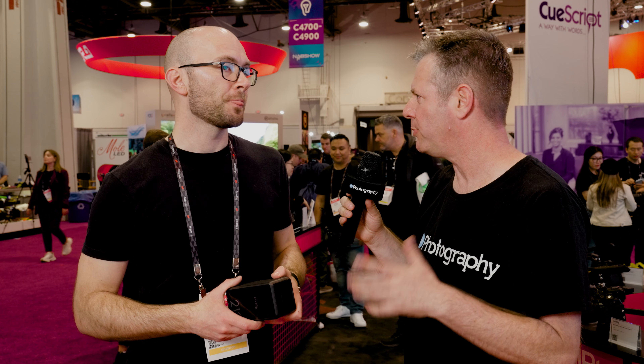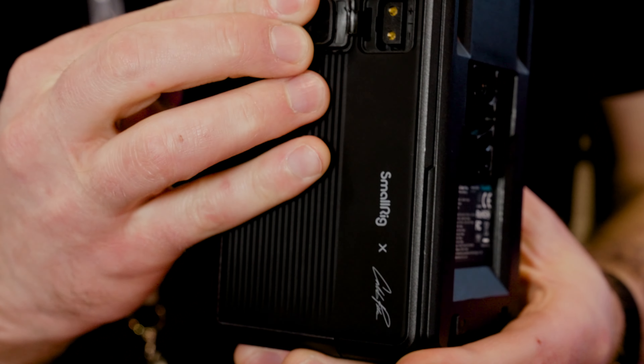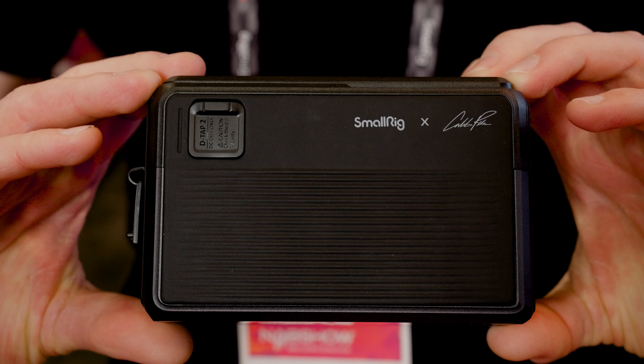As for charging the battery, you can go in via D-tap or a traditional V-mount charger. My favorite is to leave all that bulky stuff at home and just use your MacBook charger for your laptop — in two hours, you're back in business from zero to 100%.